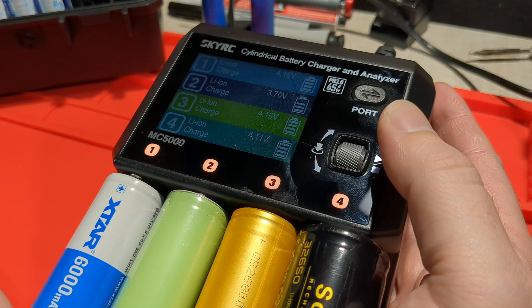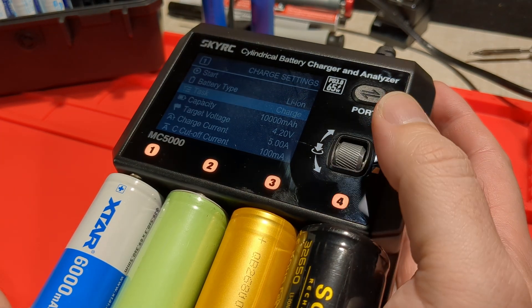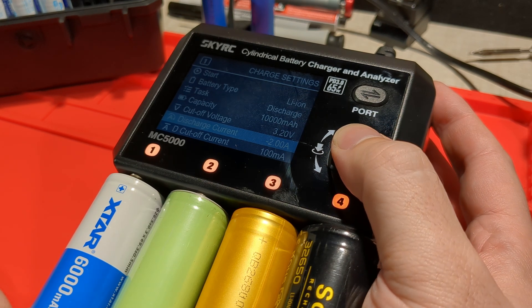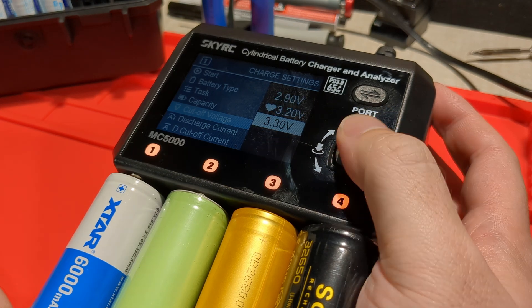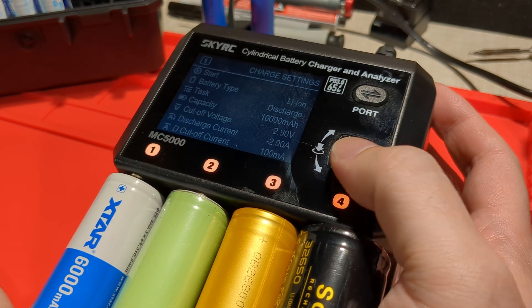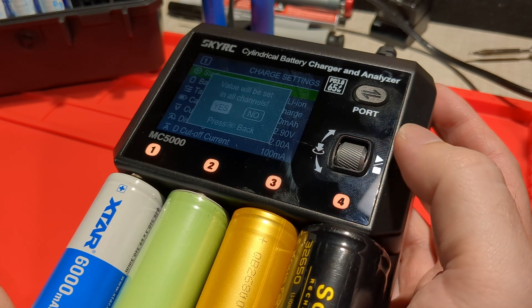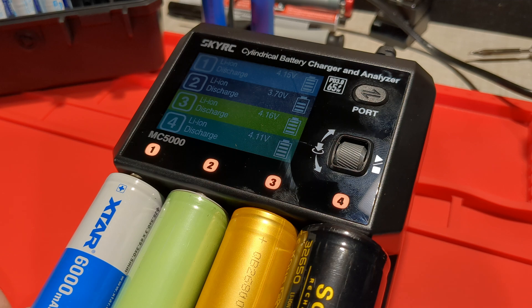Let's try discharge. Battery type lithium ion, go to discharge at 2 amps. We can change the cutoff voltage — it's currently 3.2, let's change it down to 2.9 for this particular firmware. Discharge current is maxed out at 2 amps. Let's start. Do you want to apply to all? Yep. And it's applying to all, so now each channel is discharging at 2 amps.